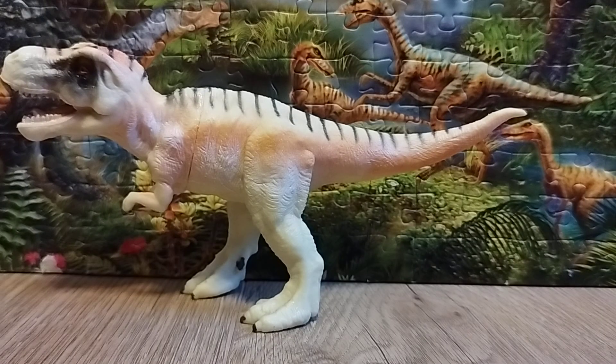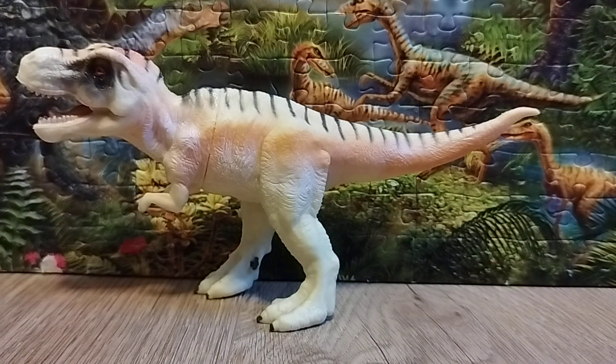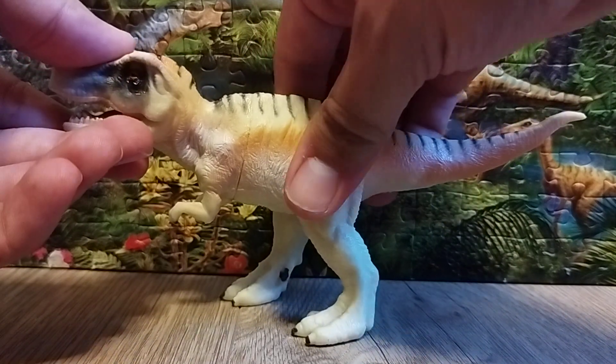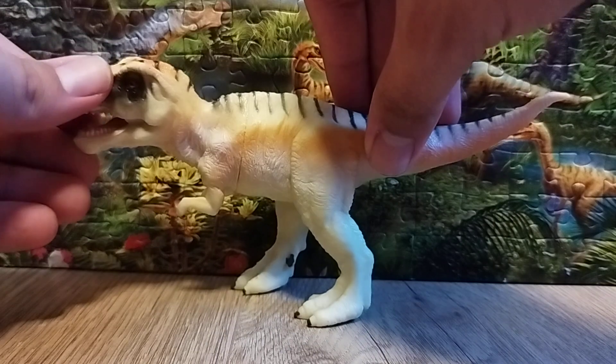About the pose — it stands well on the floor, though not on carpet where it may fall. It's a very good pose and I like how it looks standing up. The plastic quality is really soft — it's like the softest figure I've ever seen, and you can actually move the figure however you want.